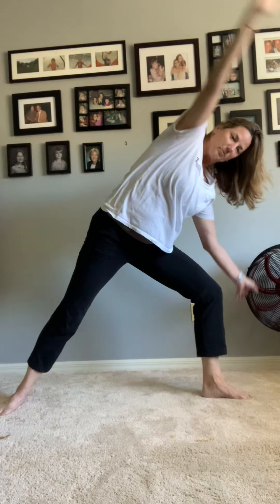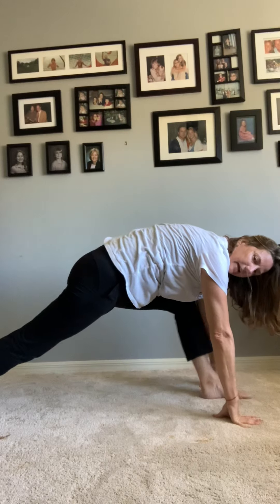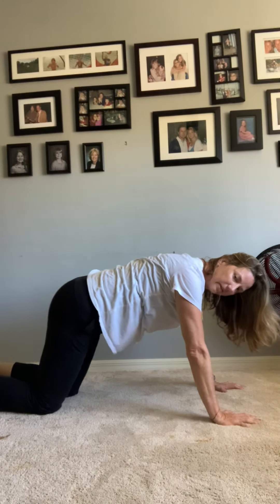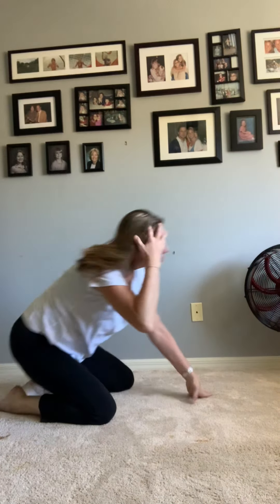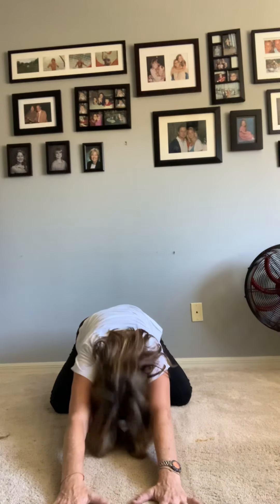Now bend the knee and bring your arms back down so they're on both sides of the leg. Take that leg back — we're in a big push-up. Bring your knees down and go back into child's pose. Make sure in child's pose your legs are wide so when you go forward you can fit down. Keep your legs wide and go all the way down.